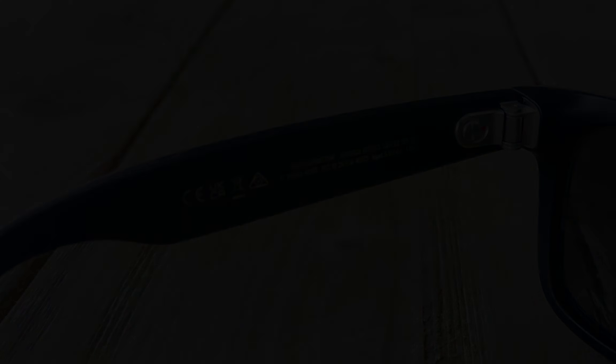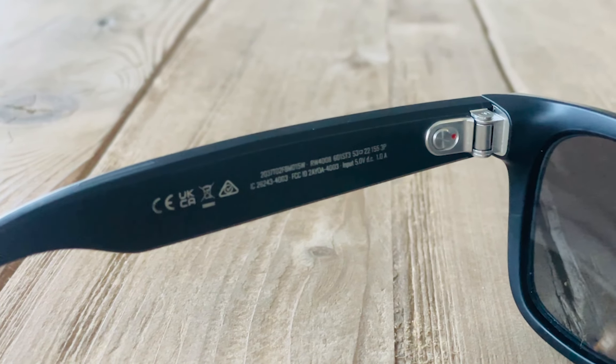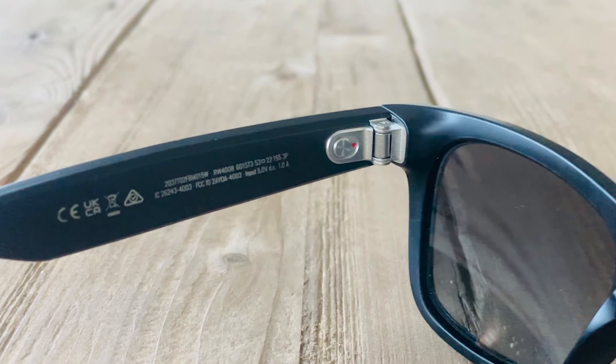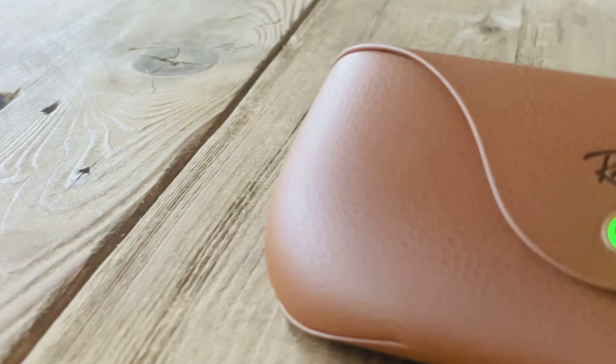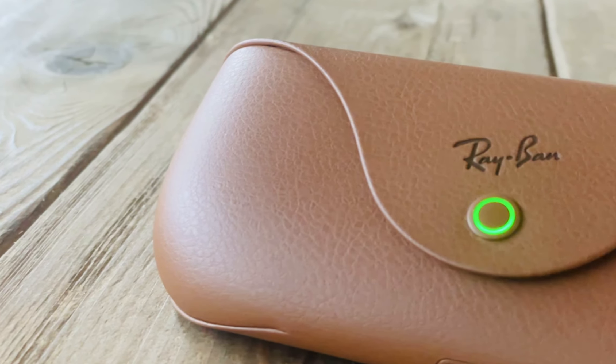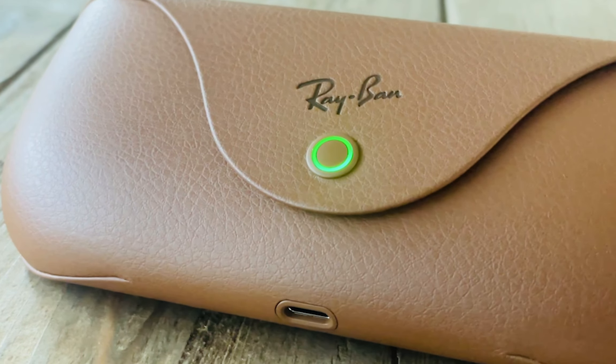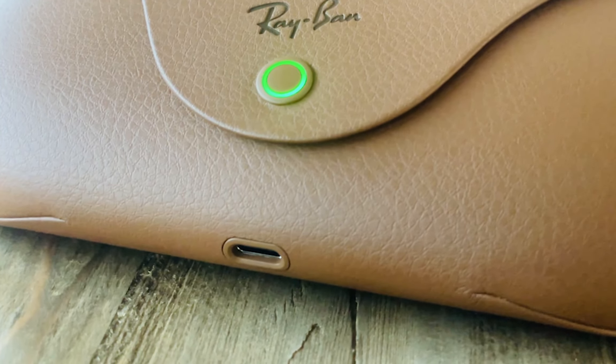There is also a switch on the inner arm where you can turn it on and off. I never turn it off, to be quite honest, because the battery life is really, really good. If I wear them all day listening to music and making phone calls, I don't exhaust them that much. I always put them back in the case, which is another thing — the case is basically the charging dock for them. When you close them and slide them in, you know they're charging. The case charges with USB-C, which is very standard nowadays.